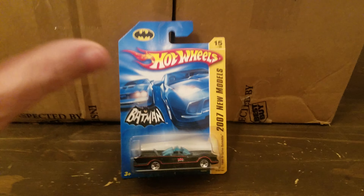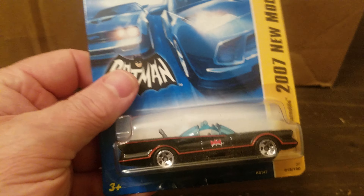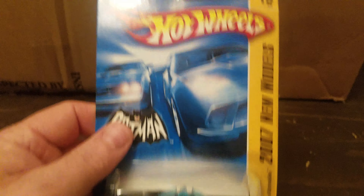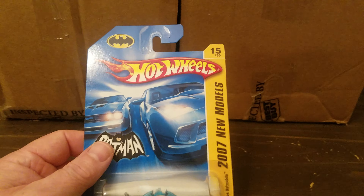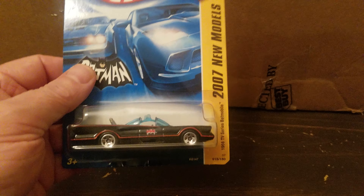It's going to be the Batmobile and the Back to the Future DeLorean. Now this is the only Batmobile I have in my collection. Back in the day when I was a kid I had that big old one from Sears, back in the 70s I believe, but I don't have that anymore. One thing to note — there's no packing in here, so this was shipped without packing.